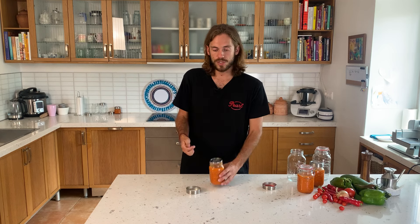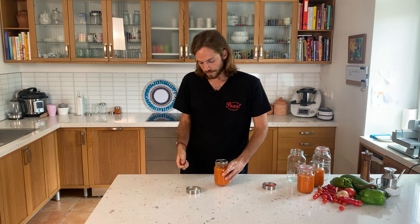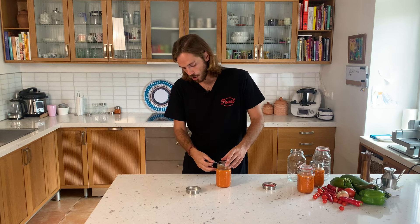Now in order to open it, you will see that there is a specific slot. With this slot you can take a non-sharp thin metal object such as this one, go inside, and open it until you hear the little 'tssst'. And then the jar is already open.